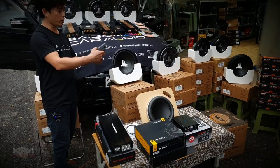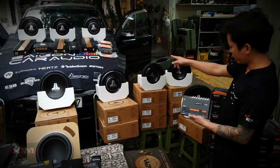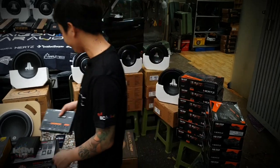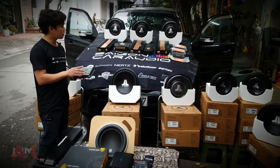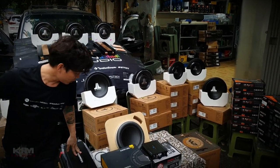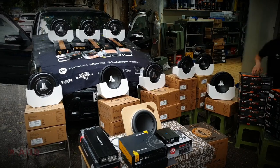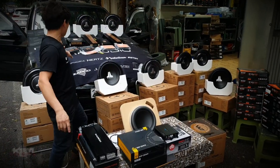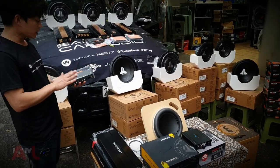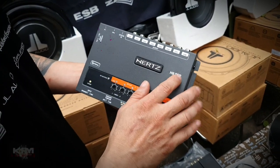Cái model H8 là một trong những cái model mà em bán chạy nhất. Cái H8 DSP này là một cái DSP chuyên dụng, có nghĩa là không liền công suất. H8 DSP thì cái này gồm 8 kênh tín hiệu output, có đường optical in, có điều chỉnh DRC riêng biệt, và có cổng kết nối với máy tính.